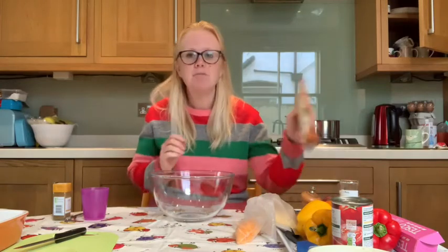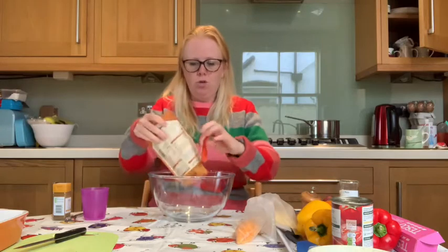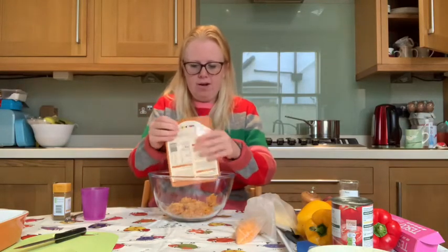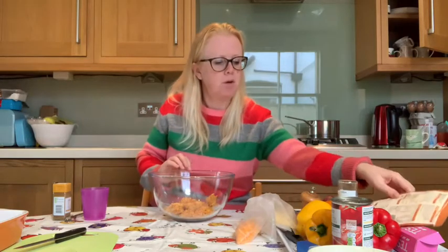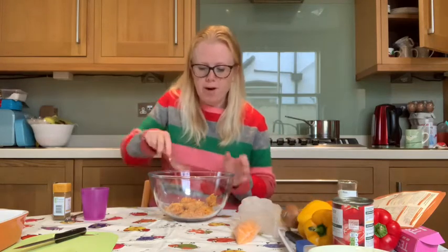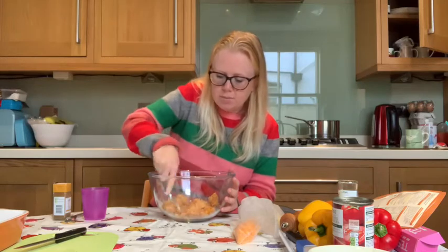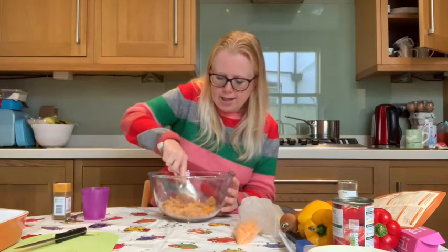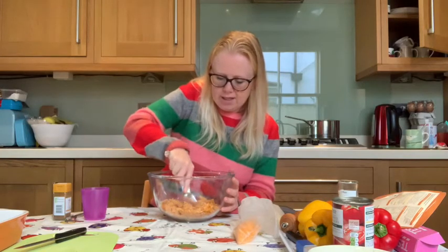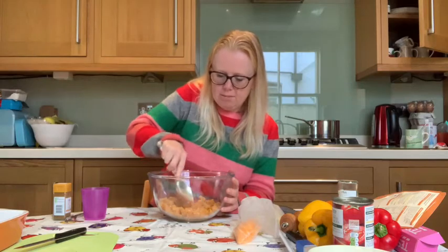Now what you need to do is empty your sachet of Mexican rice and pop it into your bowl. Then with a spoon, give your rice a good stir to break up any lumps — you can actually use your spoon to chop up the lumps of rice, kind of using our spoon as a bit of a knife. Just chop up the bigger lumps.